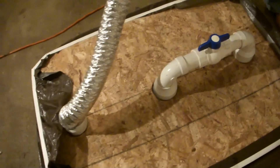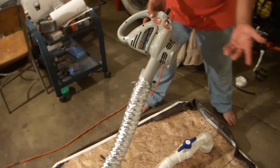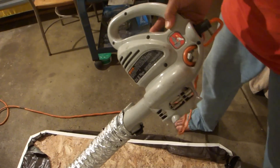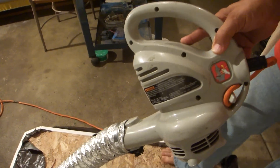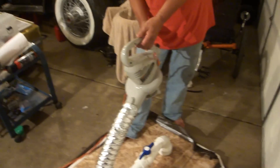This is a standard yard leaf blower — they also come with battery packs, but right now we're hooked up to an extension cord. I want to show you how this works and how it lifts me, weighing 230 pounds.